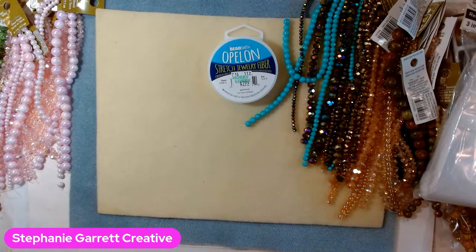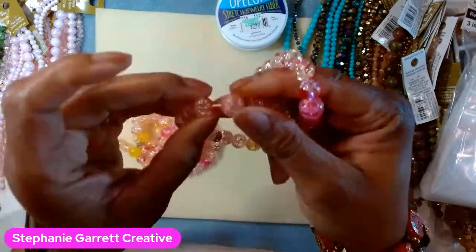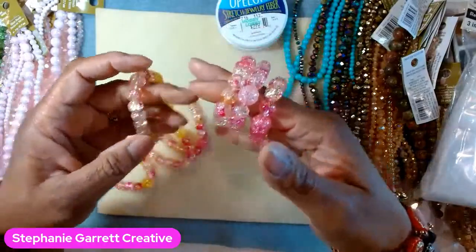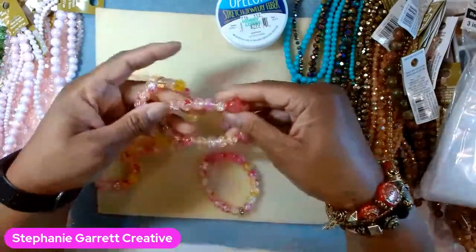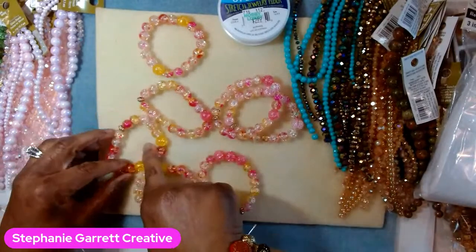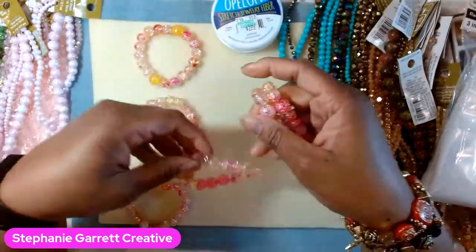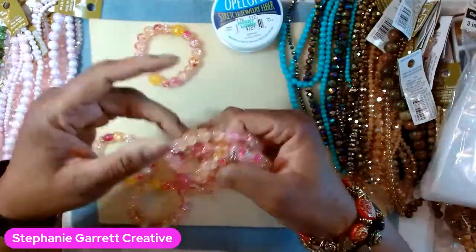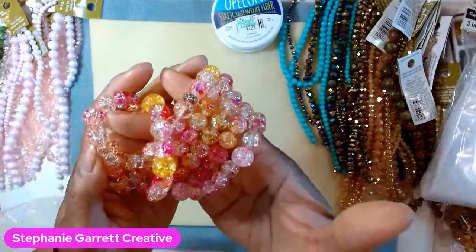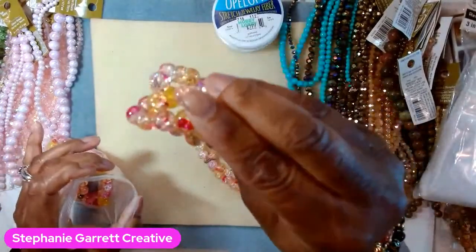Here are some of the bracelets I made - doubled up stretch fiber, really cute. They're all different sizes - I have a six, six and a half, six and three quarters, seven, and seven and a half. I was looking for more of these beads but can't find them anymore - that's all I could make with those. These are the crackle beads - that's kind of my new thing now.